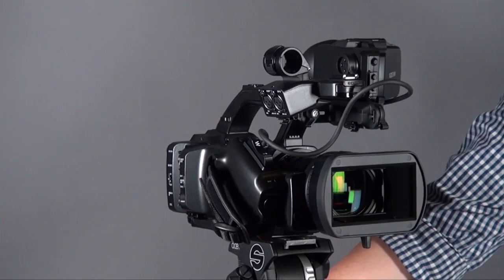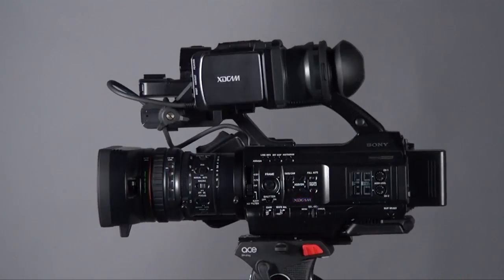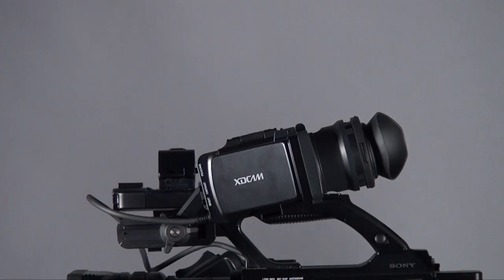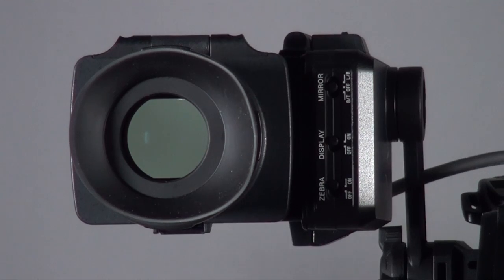The other thing is you will see the whole camera has become much slimmer than the EX3. So when you're doing handheld, it's actually much easier to control than the EX3. And I think the biggest difference is the viewfinder. A lot of people complain about the EX3 — the mounting control seems a little bit too flimsy, and it's quite easy to get broken.